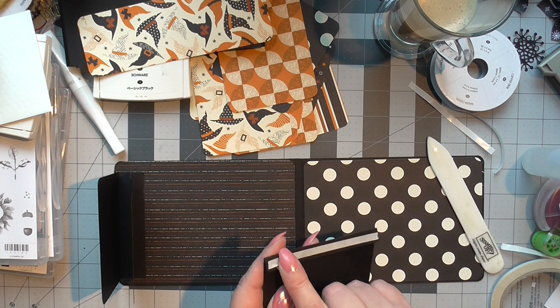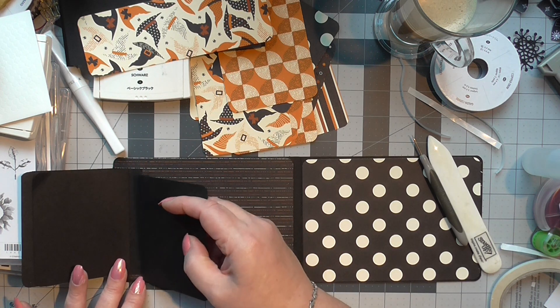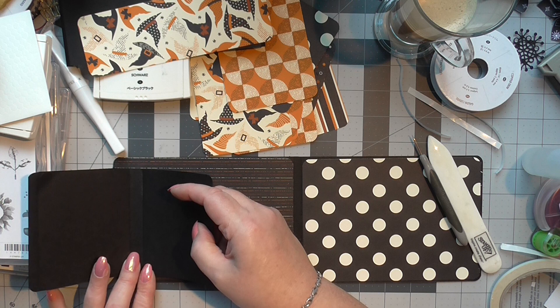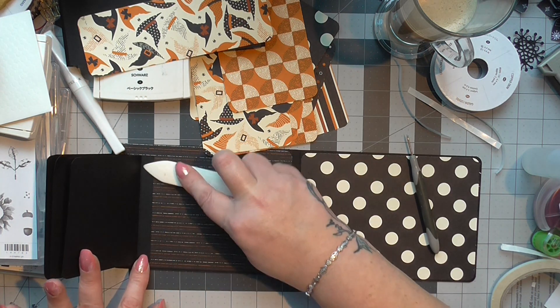We'll just carry on going and put this one up against this one. What you're creating is a waterfall effect.